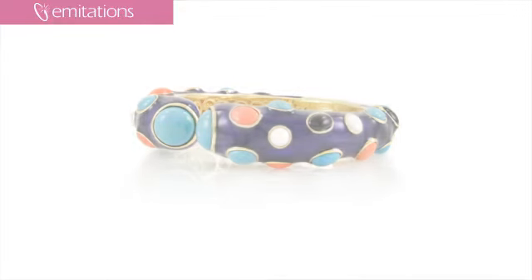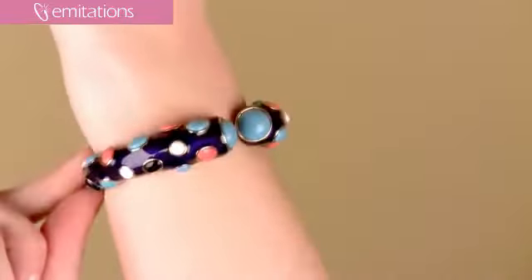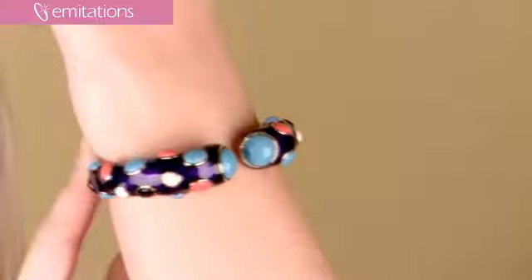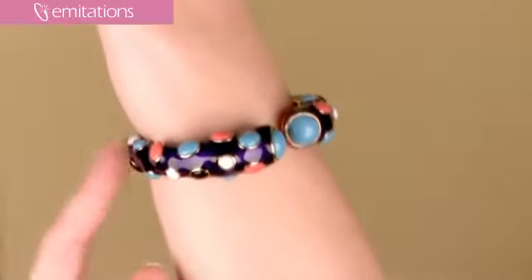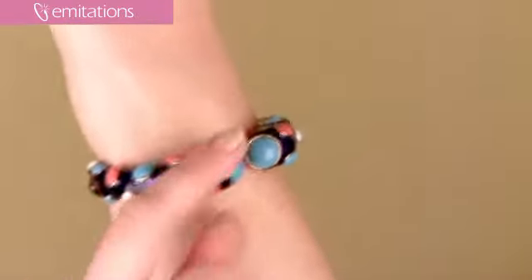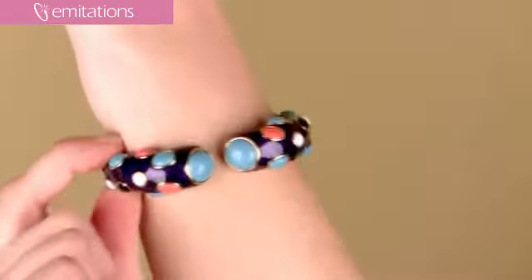It's a gold-toned bangle coated with a shimmery layer of purple-blue enamel, so it's a really pretty, shiny color. It has round and oval cut acrylic stone studs all along the exterior of the bangle — turquoise, coral, onyx, and white — that adds that little pop of color to it.